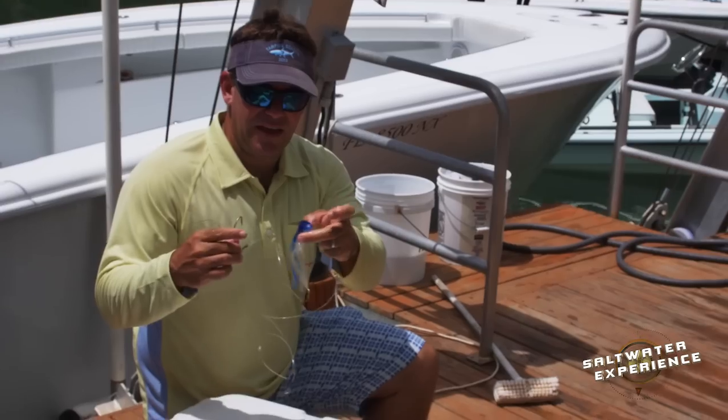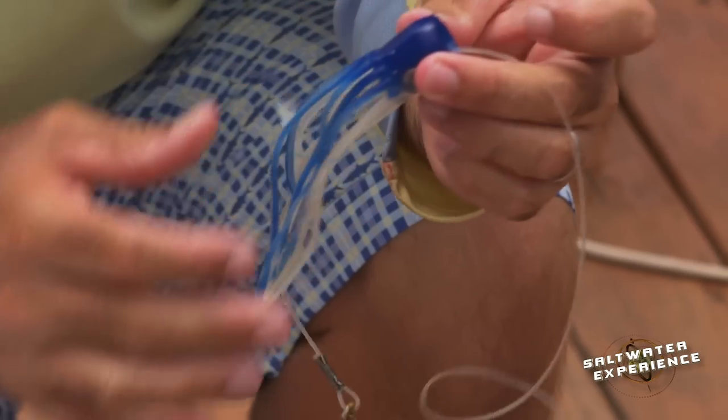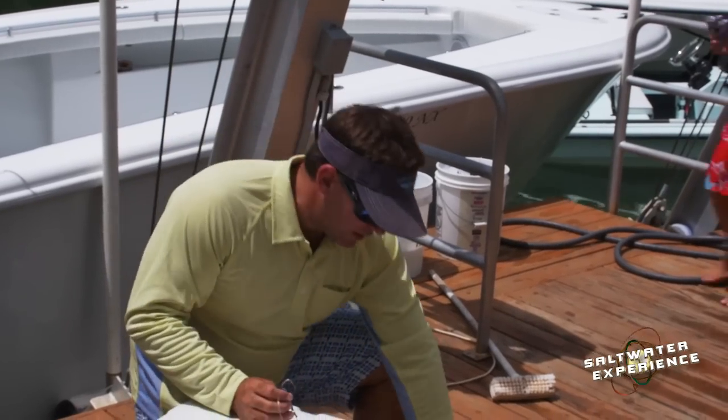I really like these soft heads. They make a lot of noise going through the water, but it's very soft and there's really not much there. So I'm going to rig a ballyhoo on that. There's really not much in front of it — just pretty much a ballyhoo with something little.